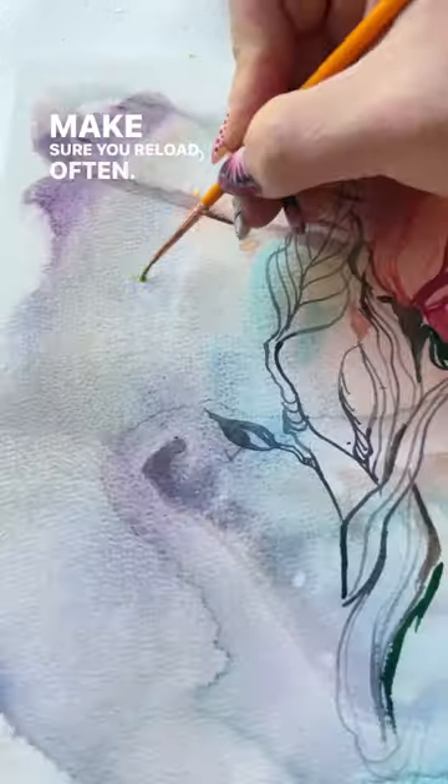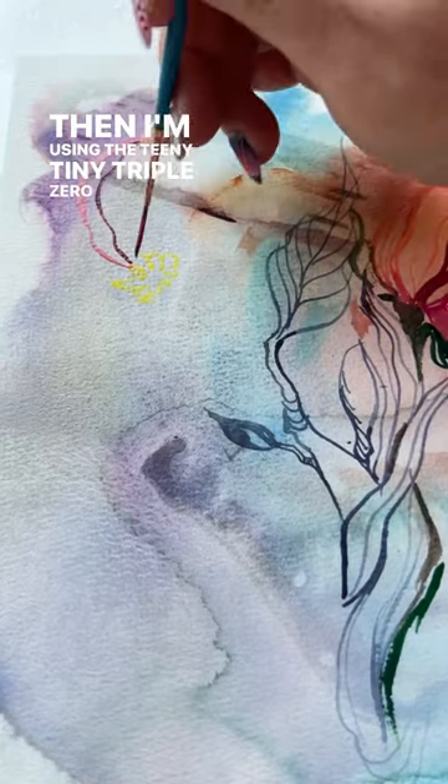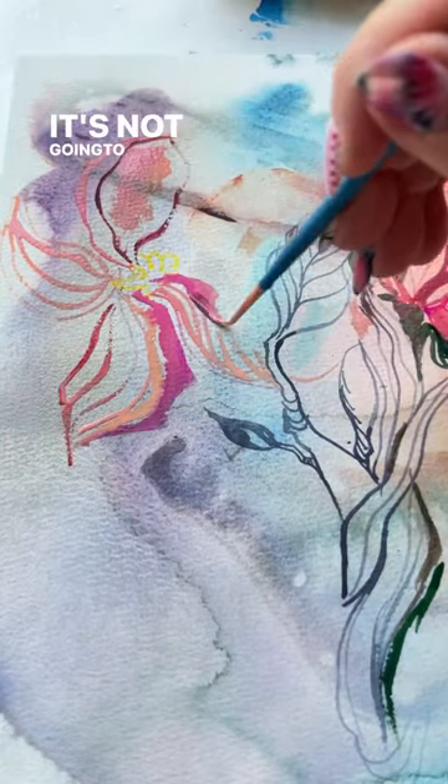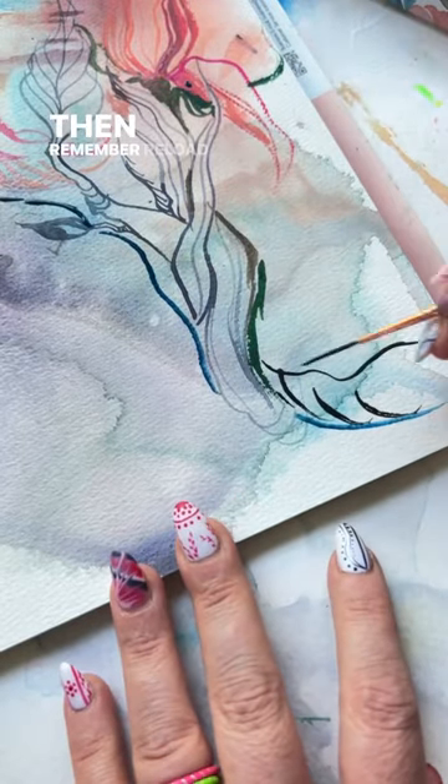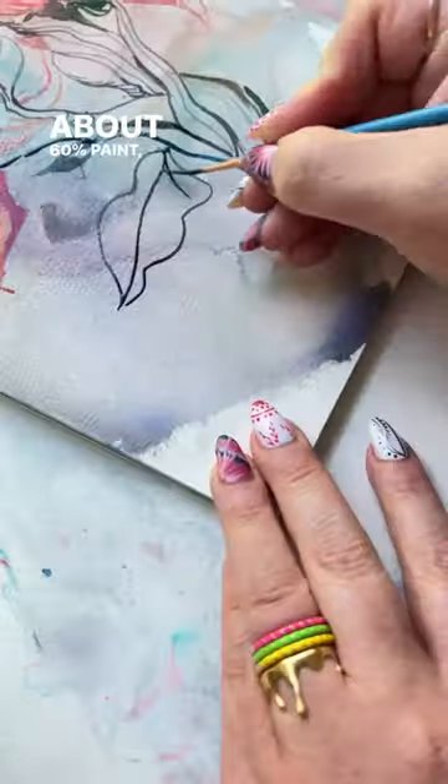Make sure you reload often. Then I'm using the teeny tiny triple zero detail brush — it's not going to hold a lot of water, but it's going to create super cool details. Reload often. About 60% paint, 40% water.